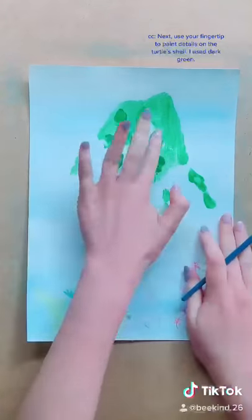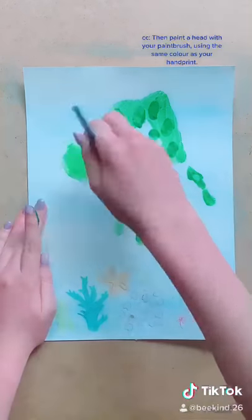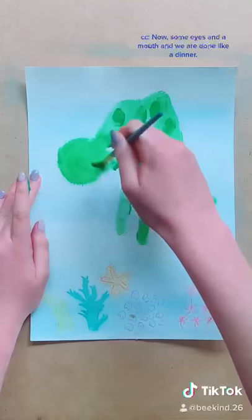Next use your fingertip to paint details on the turtle shell — I used dark green. Then paint a head with your paintbrush using the same colour as your hand print. Now add some eyes and a mouth and we are done like a dinner.